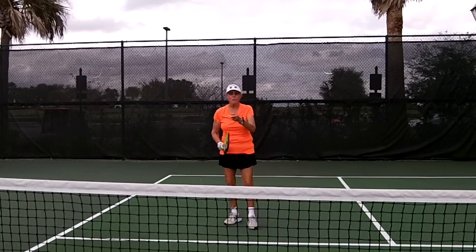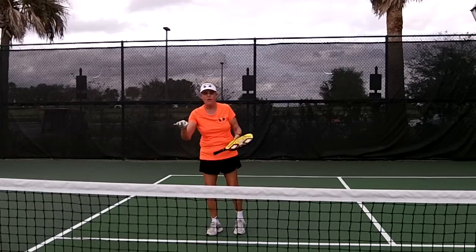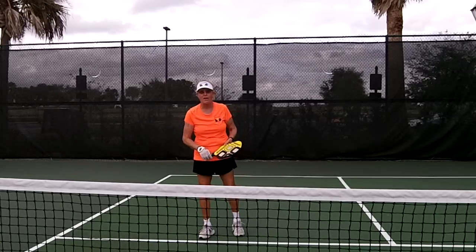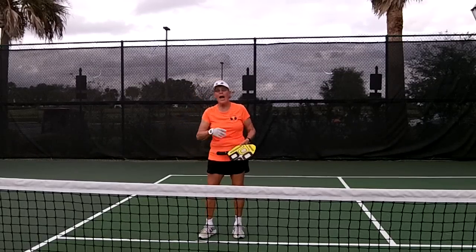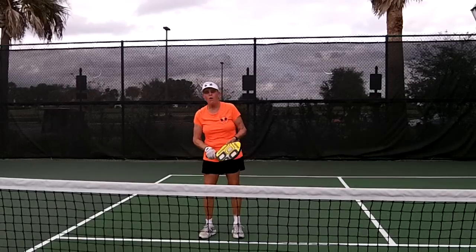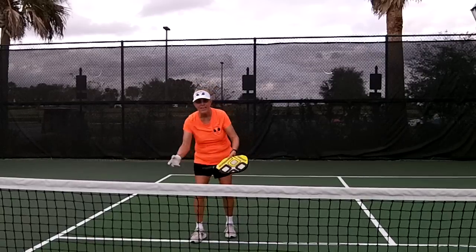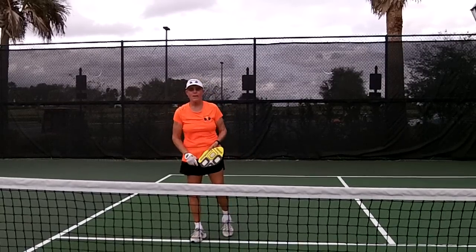Practice these with a partner. Have your partner feed you nothing balls — very soft dinks where you have time to go forward to the ball to get these mechanics down. You wouldn't try these when you're out of balance, out of position, or if the ball is too deep — you spin with it. It's a nothing ball that's inviting you to go forward to the ball. Spin dinks — have fun and don't forget to practice.